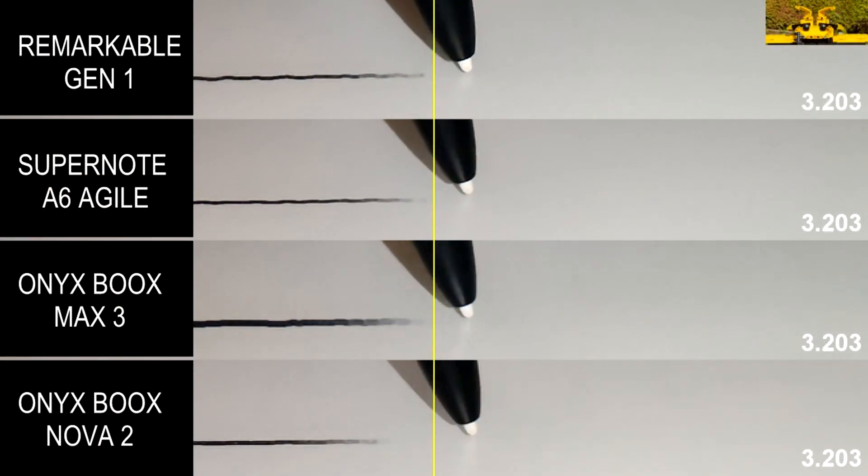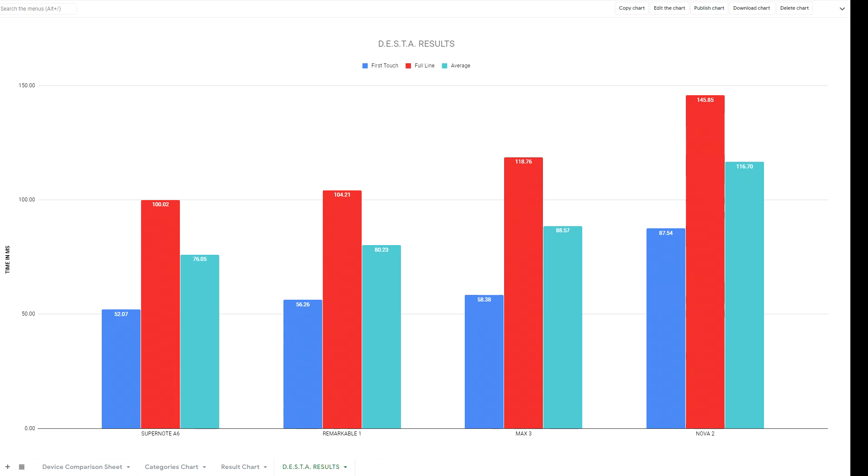The thing that really surprised me is the Max 3. We all know that Max 3 is a bigger device — it's a different screen, different resolution, a different panel altogether. For whatever reason, I simply expected it to have the same performance as the other Onyx Books family devices like Nova 2. However, that's not the case, and not by a small margin — by a huge margin. The difference between Max 3 and Nova 2 is gigantic: 58 milliseconds first contact for Max 3 versus 87 milliseconds first contact for Nova 2. That's a difference of roughly 30 milliseconds, and the same difference scales equally for full line as well.